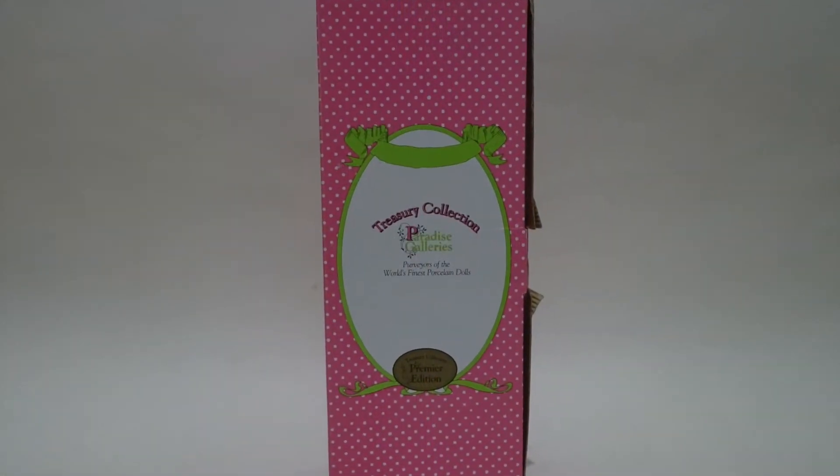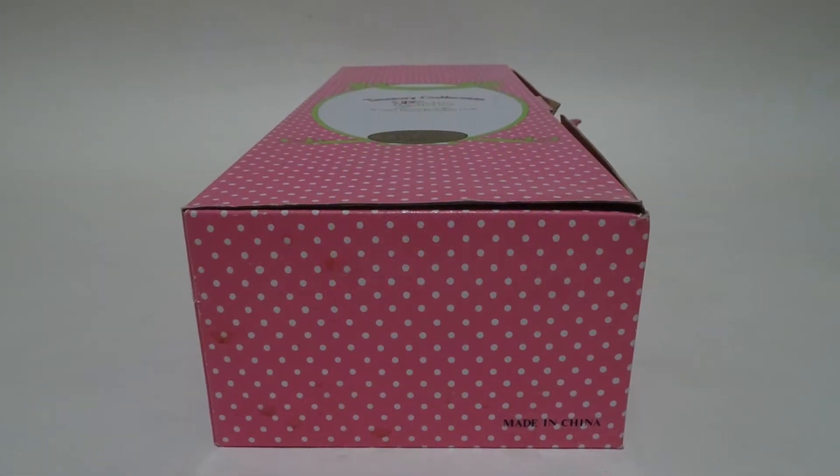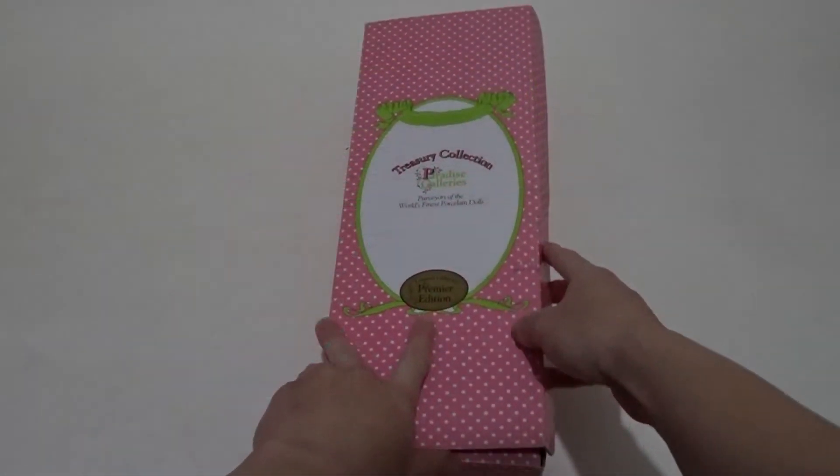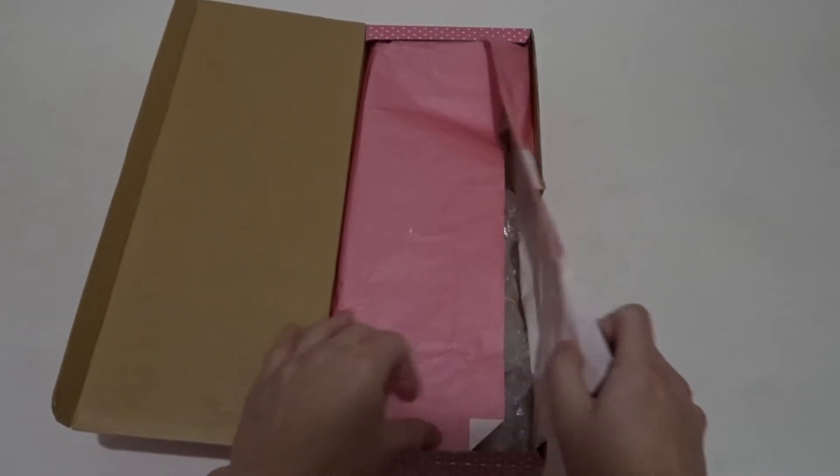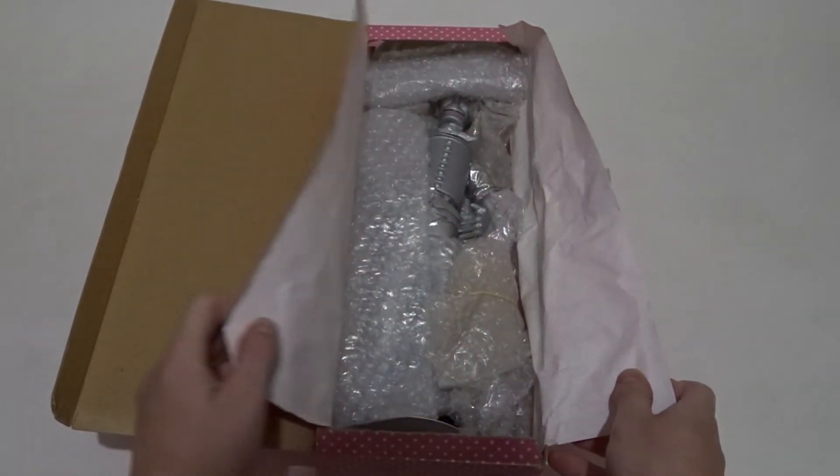The Tin Woodman comes packaged in this pink shoebox-style box with the Paradise Galleries logo on the front. There isn't anything on the box that specifies that he is a Wizard of Oz doll.